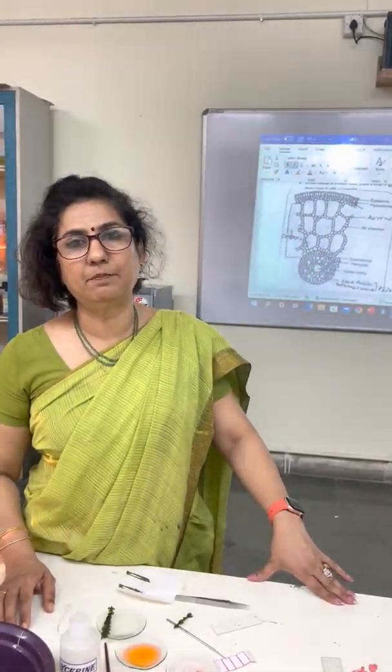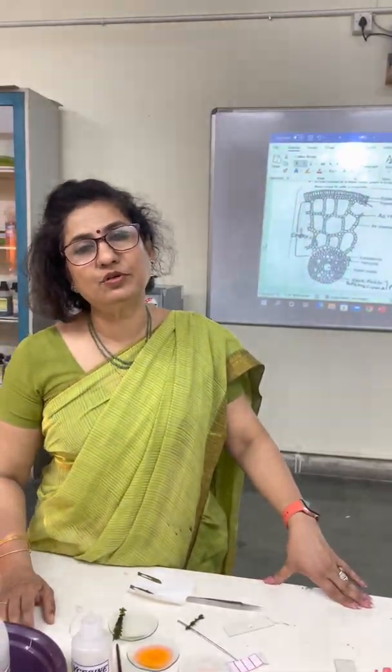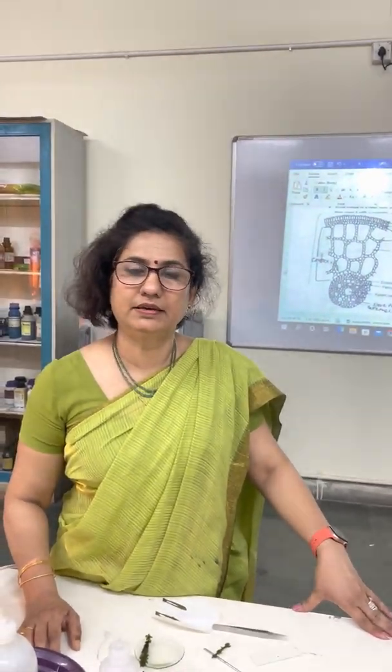Good morning children, I am back again. Today I am going to show the transverse section of a hydrophytic stem.